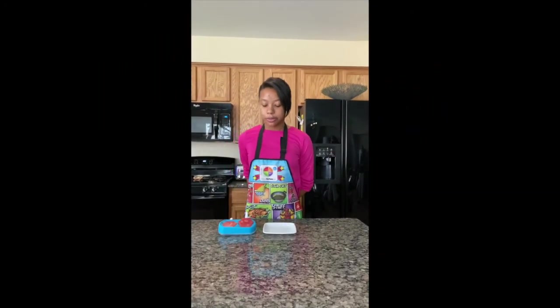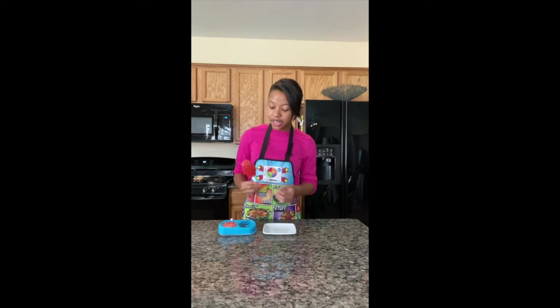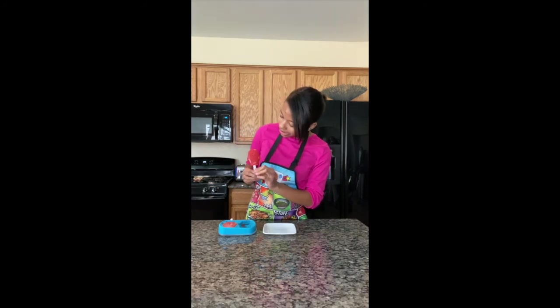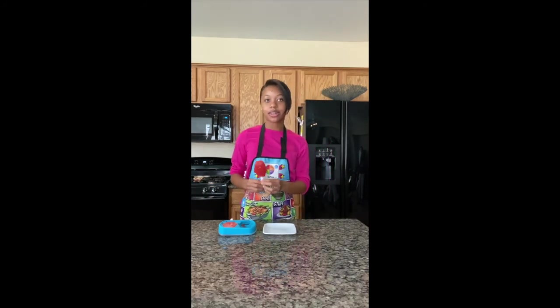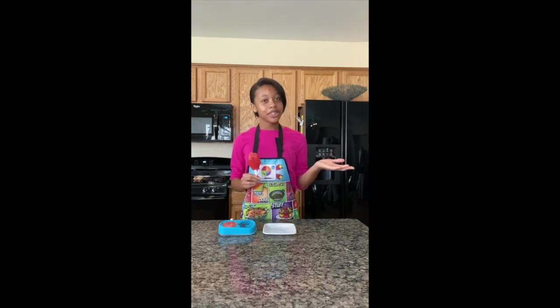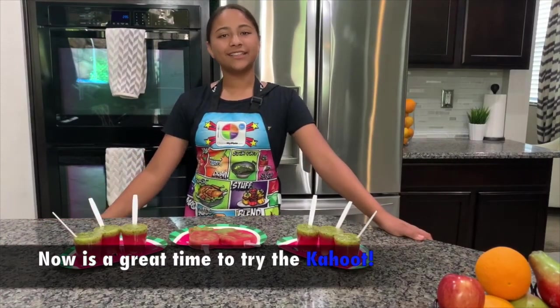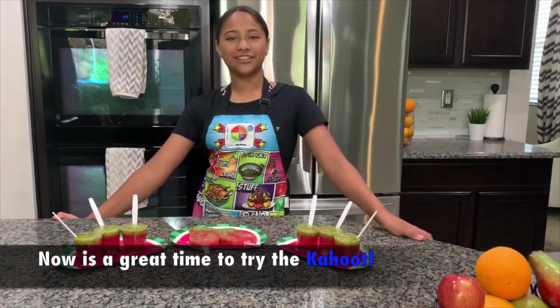These are the popsicle molds I borrowed from a friend — and they're penguins. Look how cute they are! I just took these out of the freezer. It's actually really good! Back to you, Taylor. I hope you enjoyed making our recipe today, and to test your knowledge, go ahead and try out the Kahoot.